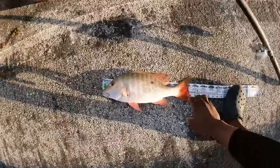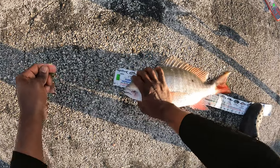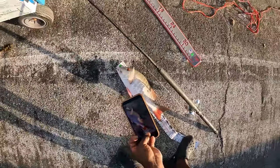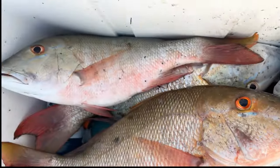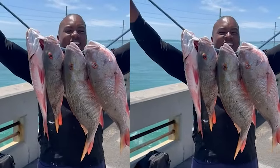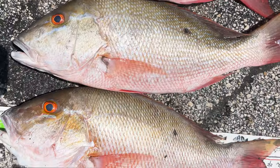Let's measure this bad boy — I already know he's a keeper. Look at that circle hook folks, right in the corner of the mouth. 19 and a half inches — number four keeper mutton! Make sure I can count now. Hell of a day from the bridge, the bridge baby. No boat needed, yeah buddy!